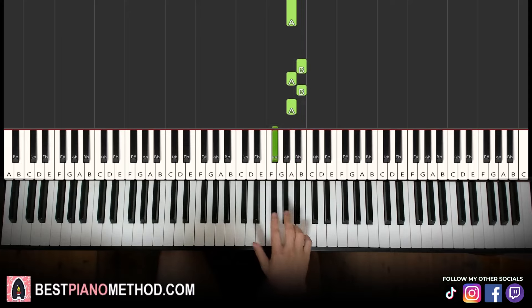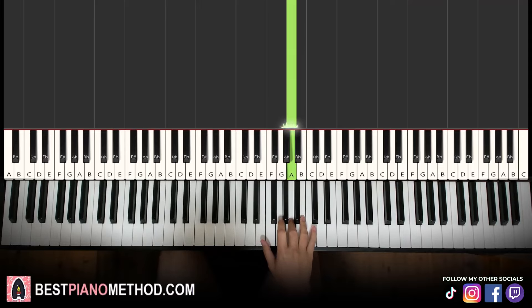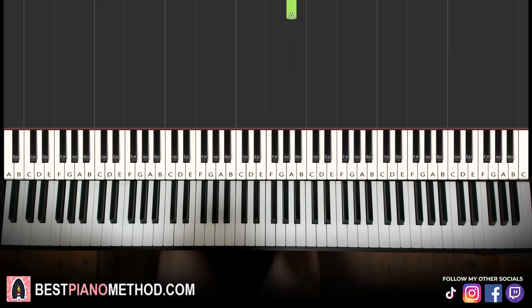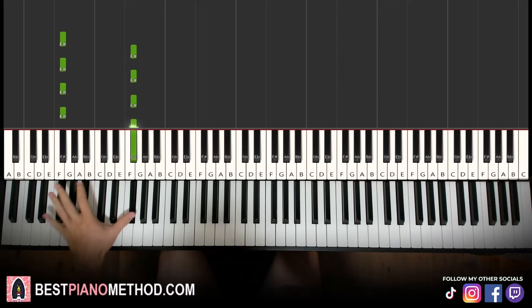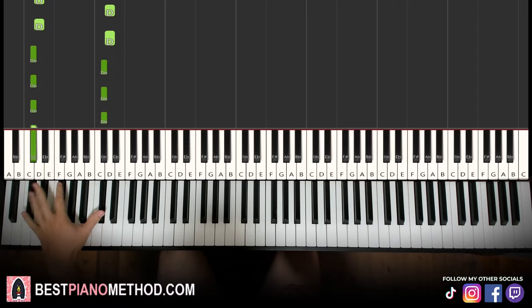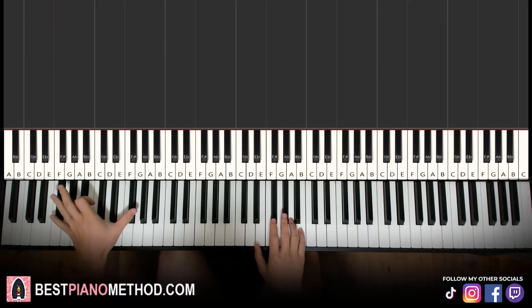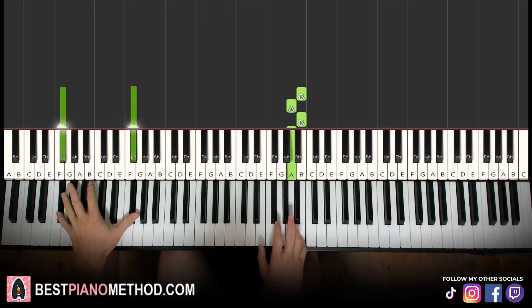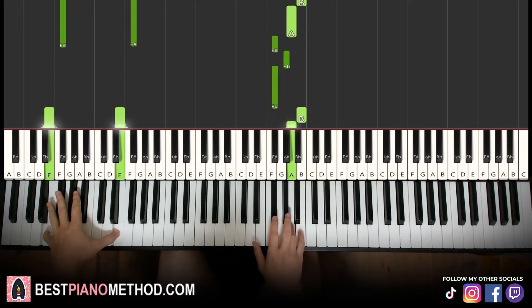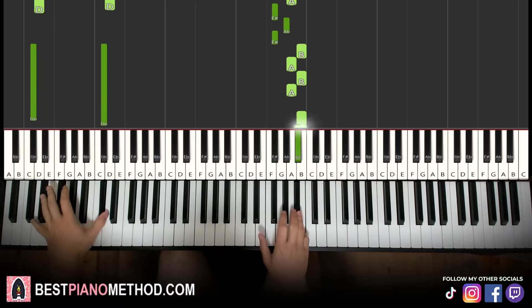Okay, there you go. Now you can just do the right hand, or we can add extra stuff like the left hand that I added to it, where I alternate between the F sharp octaves, E octave, D octave, and C sharp octave. So just F sharp, E, D, C sharp as the bass note. You can just do it as octaves as well — play them together, and then B and together, and then together, together.